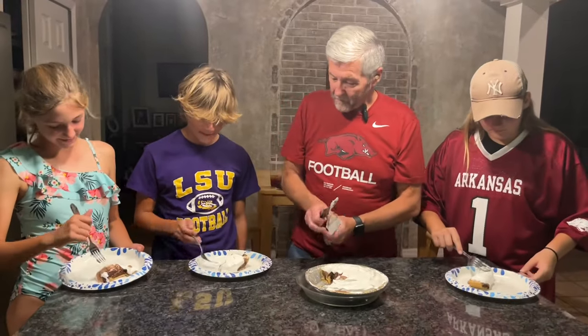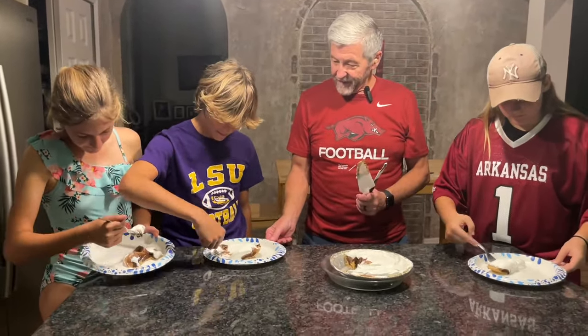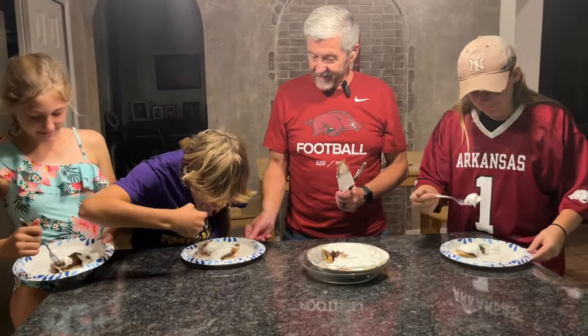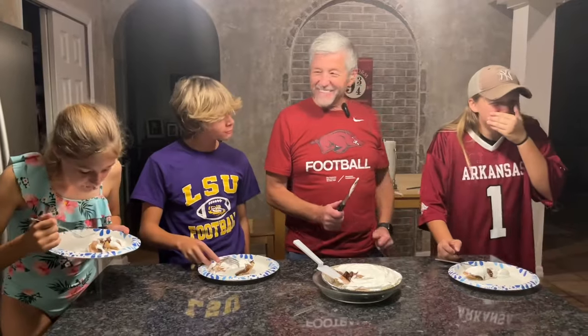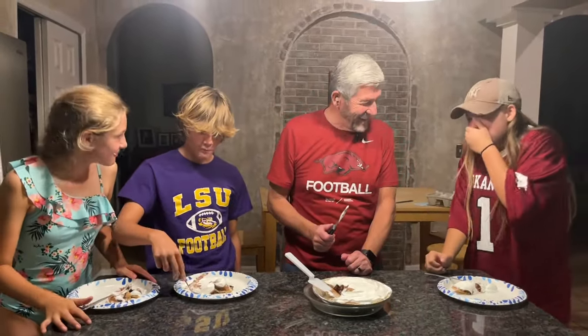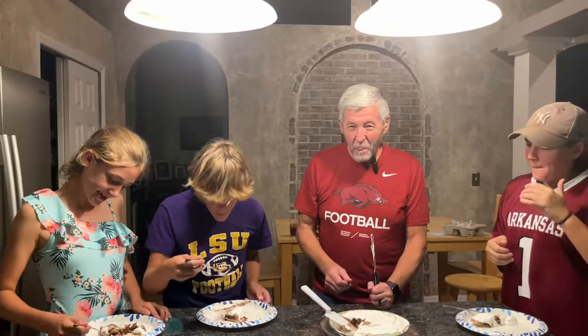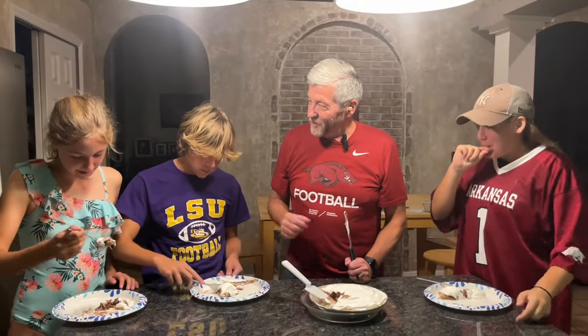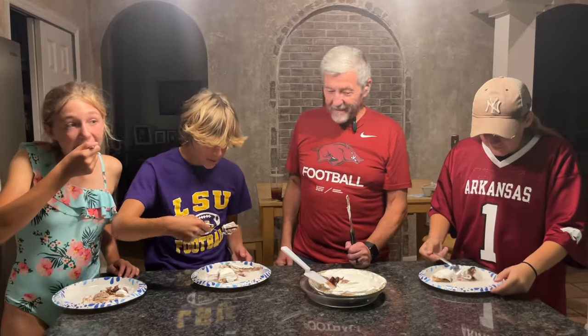Let's see what y'all think about it. Is it good? Yes. All right, Ashland, what do you think about it? It's amazing. It's amazing. What about you, MJ? It's amazing. It's really good.